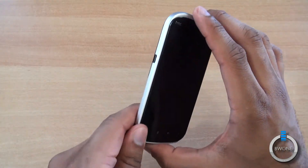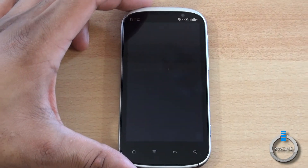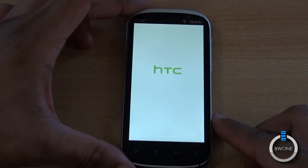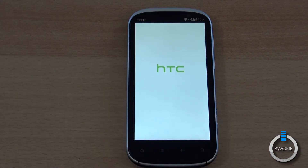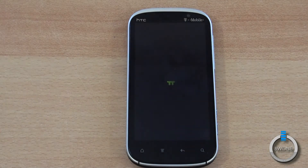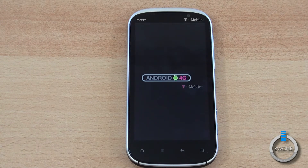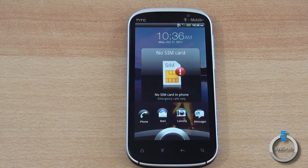It comes with a dual-core Qualcomm Snapdragon S3 processor clocked at 1.5 GHz. It has Bluetooth, Wi-Fi, GPS, and all that. It's running Android with the latest version of Sense UI on top. It is a 4G phone supporting HSPA+ at 42 megabits, making it the second phone to support that fastest speed on T-Mobile's network — the other being the T-Mobile Galaxy S2.